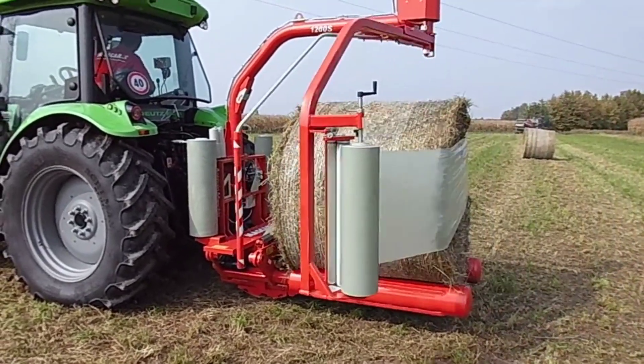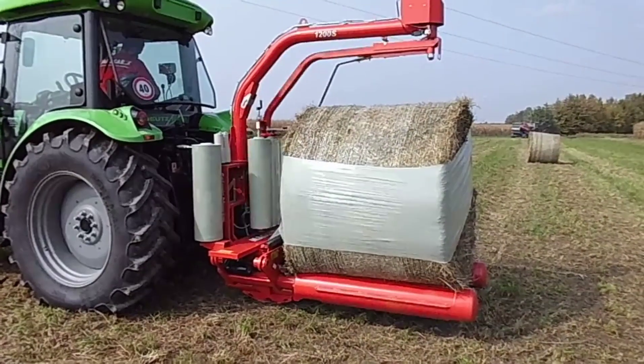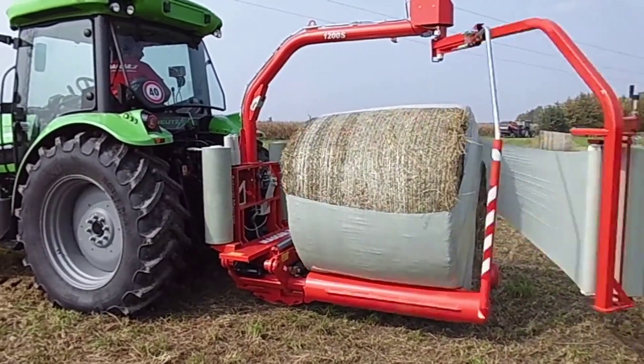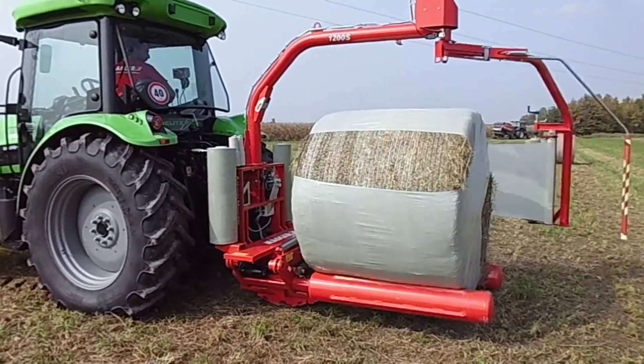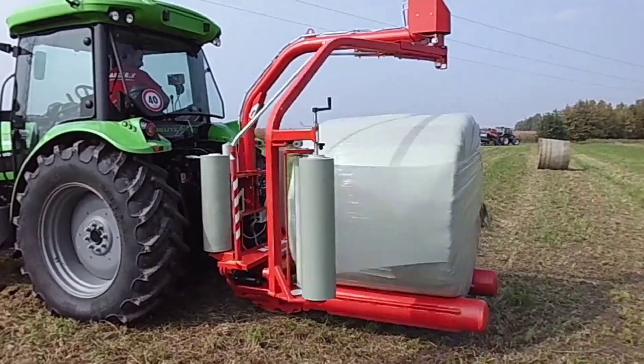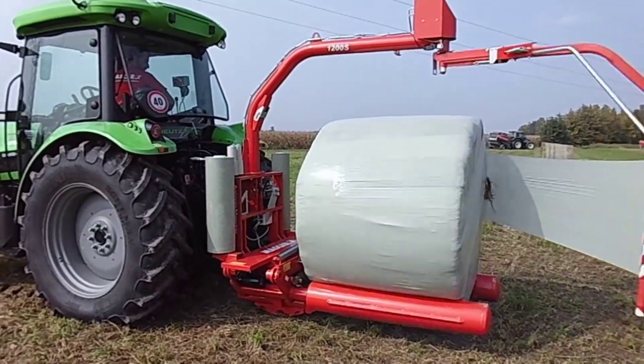The three-point linkage system enables seamless integration with tractors, providing stability and maneuverability during operation. This design ensures ease of attachment and detachment, allowing farmers to transition swiftly between tasks without unnecessary downtime.